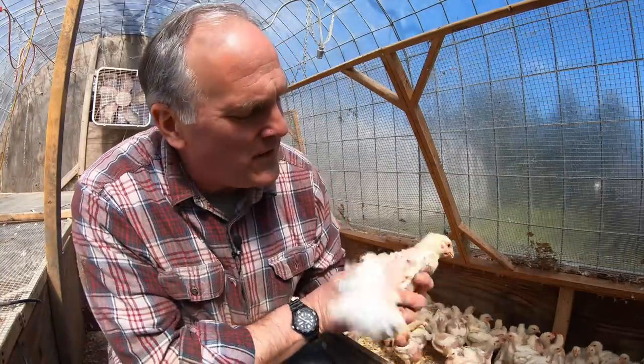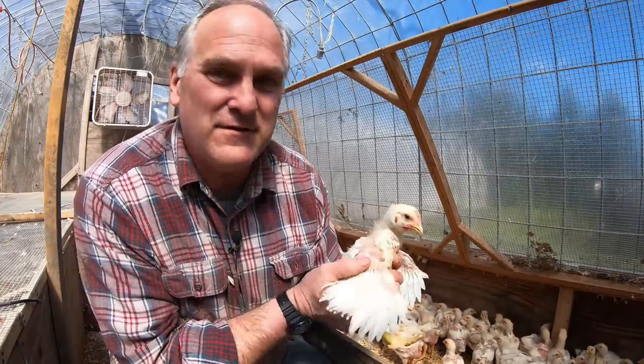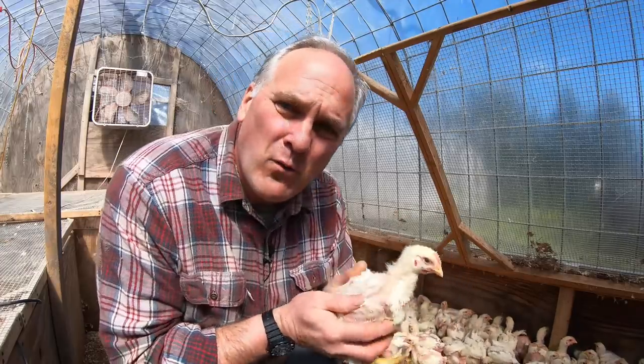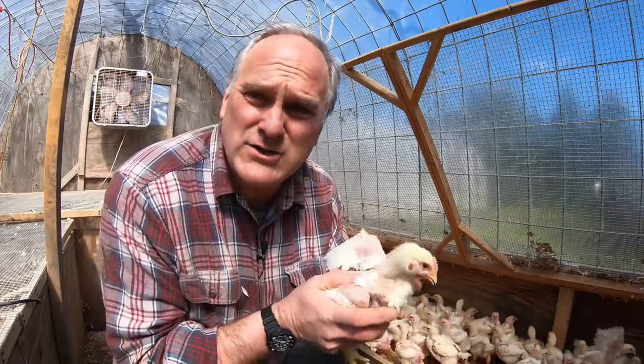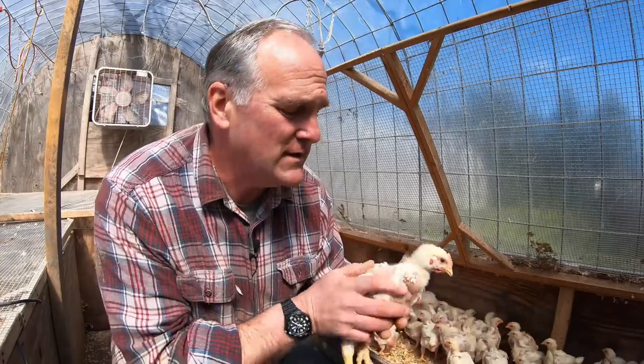At four weeks these guys are in their ugly duckling teenager phase. They have bare spots and their feathers can't quite catch up to how fast they're growing, but as they're out on pasture and get bigger they'll start to feather up more and look more like a regular chicken. They'll never look like a layer chicken with full fluffy feathers because these guys are bred to grow meat, not feathers.